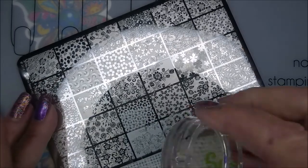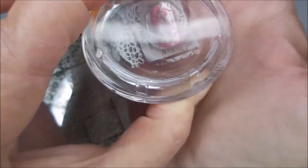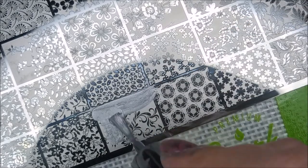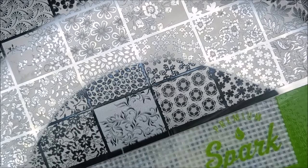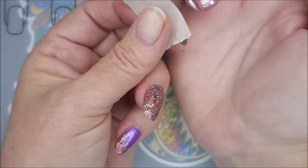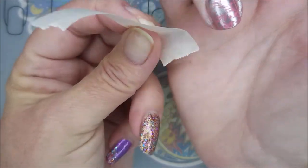Easy does it — don't scrape too hard. I'm kind of moving that image around so it's not exactly the same on every nail, kind of drawing it in a little closer for you guys to see. I'm going to clean this up with a piece of tape and it comes up pretty well with tape, thankfully.